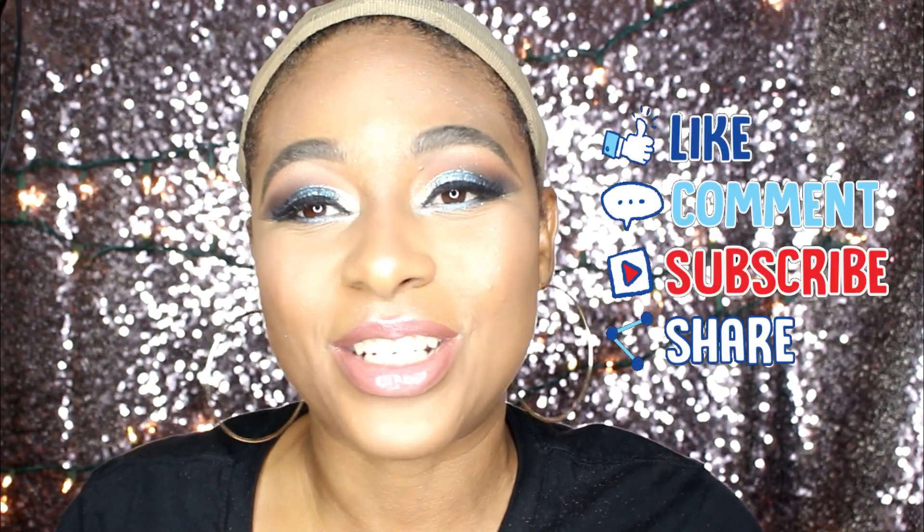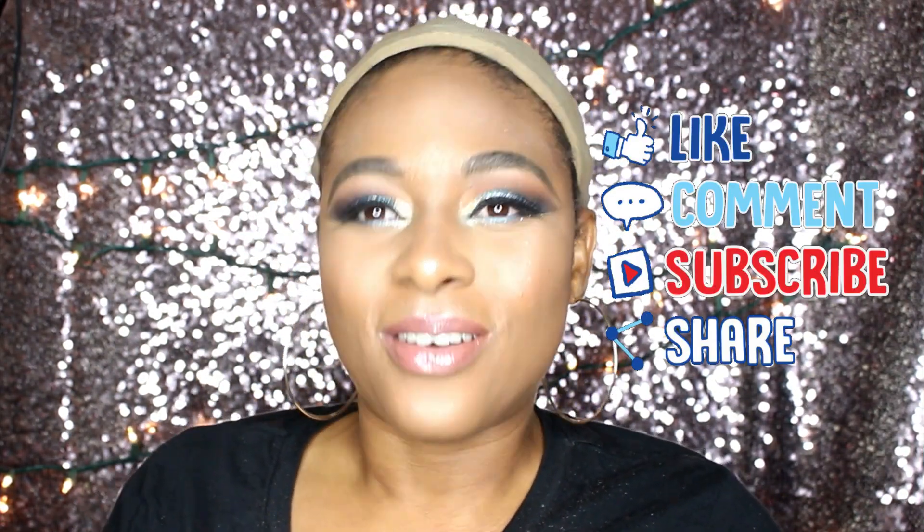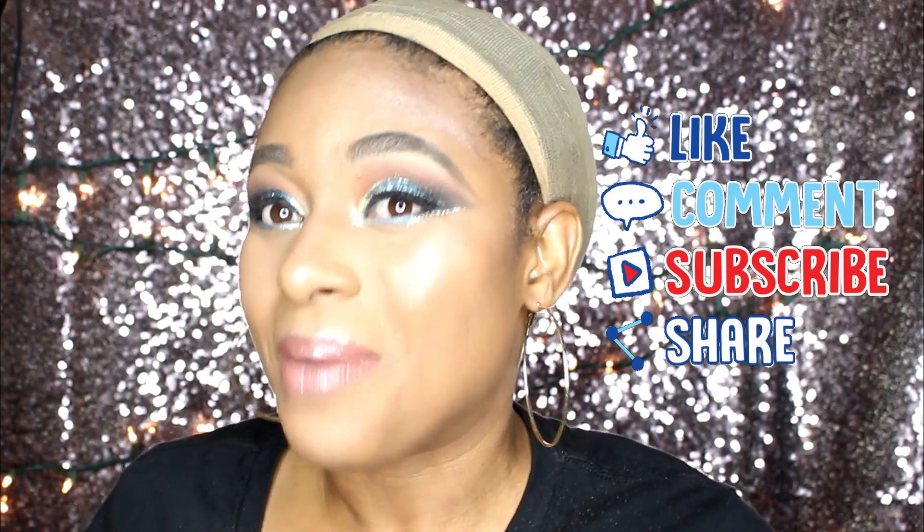If you want to see how this wig looks on my head, please stay tuned. Also don't forget to like, share, comment, and definitely subscribe if you're new to the Madam Sophie channel. Thank you for tuning in — you got to be part of the Madam Sophie channel because you're a sophisticated lady, that's why!